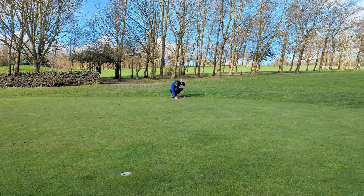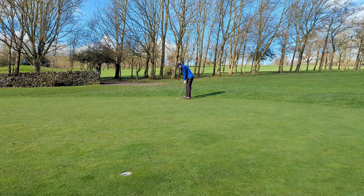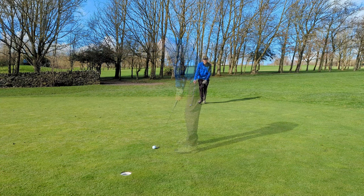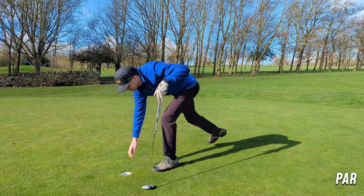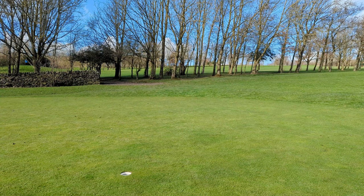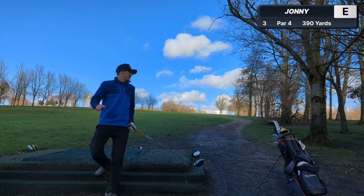Not one to be too aggressive with, so let's give it the respect it deserves. It's four feet outside left - two putts the order of the day here. Great for line but it's short. Had every chance if I'd just hit it. A steady par, not to be sniffed at. Kept two pars to start.